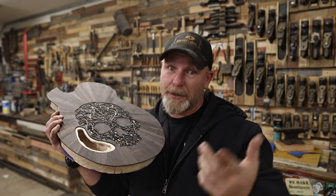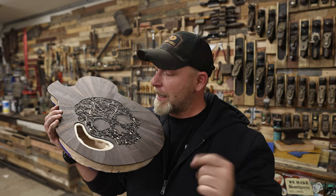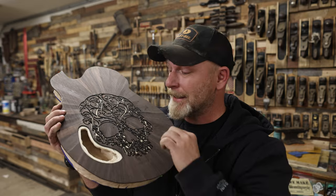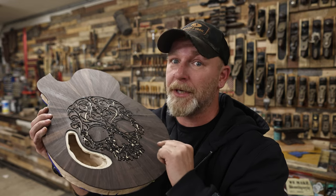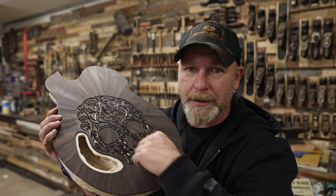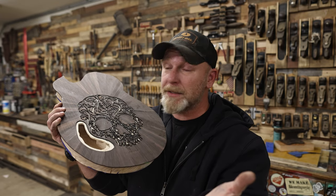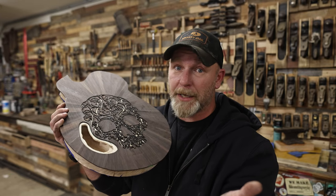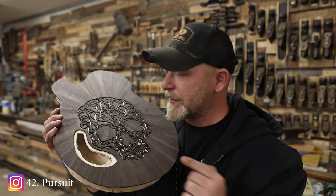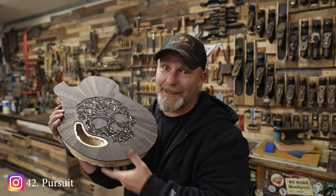I hope you guys appreciate the amount of work that went into the back of the guitar — if you do, hit that subscribe and bell notification. Now that we have this cut out, I'm really afraid the white epoxy is going to bleed through because of all the charring and little edges. So I reached out to some friends on Instagram, and my buddy Gavin at 42 Pursuit said to seal it with shellac. If Gavin's wrong and it bleeds through, we're going to have words — but we're going to try it anyway.